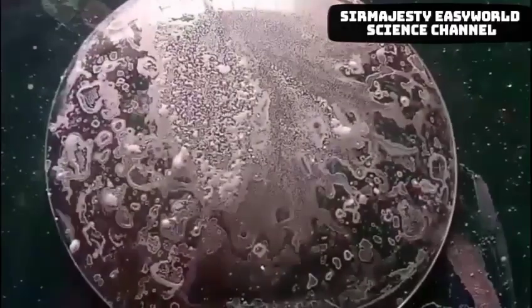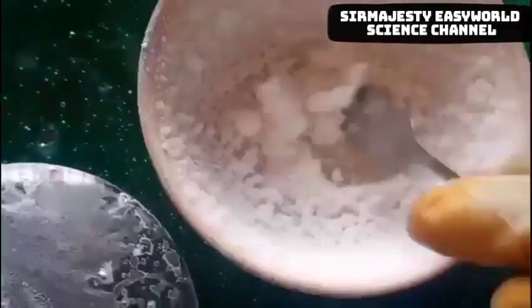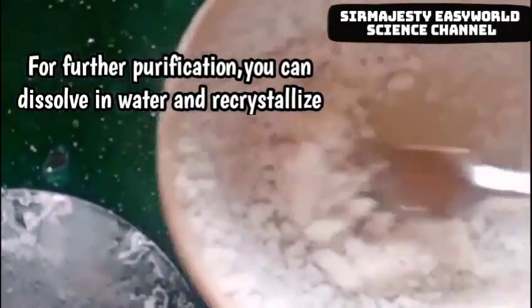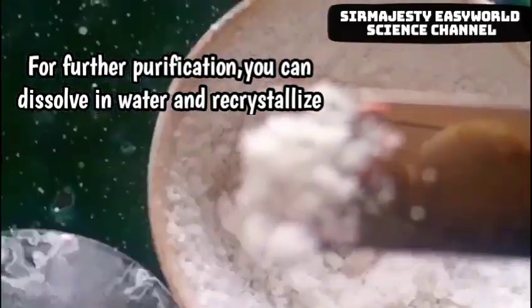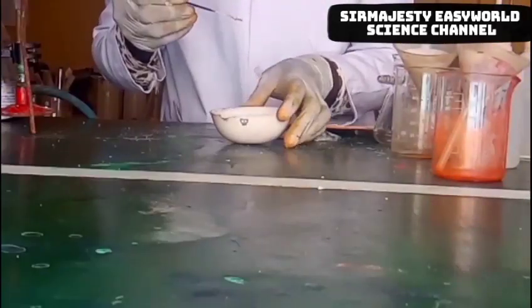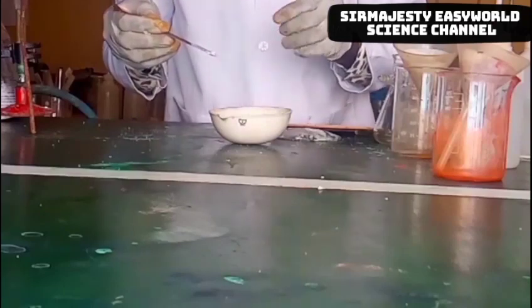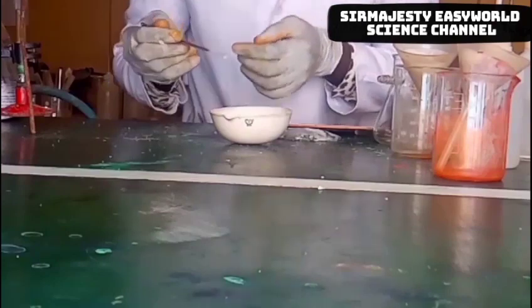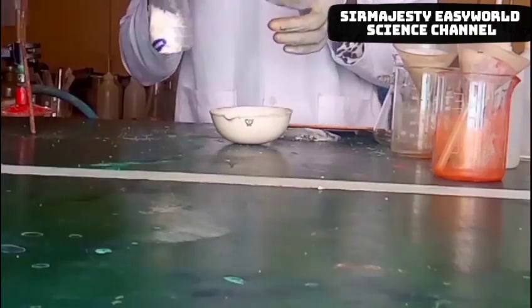After cooling, you gently bring down the crucible and scrape out the sodium chloride from it. As you can see, we have clean sodium chloride particles — this separation is perfect, pure enough for consumption. For further purification you can dissolve it in water and recrystallize it. You can see it is very clean. I tested it and it tastes exactly salty, just like the salt we have in the sachet.